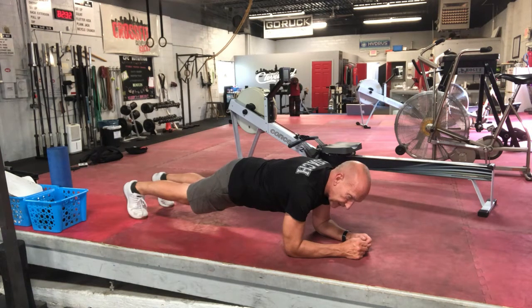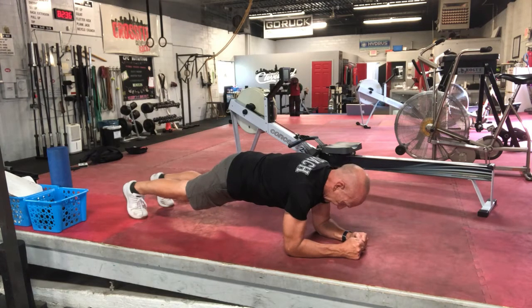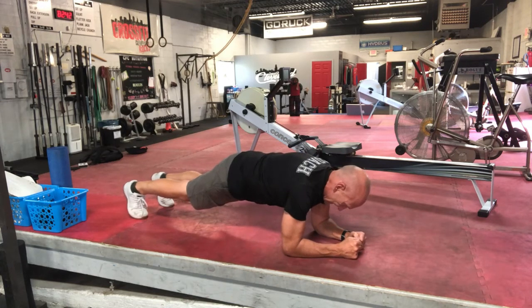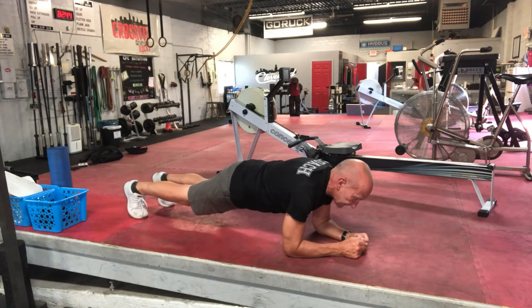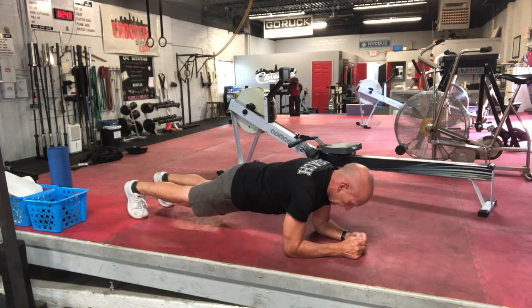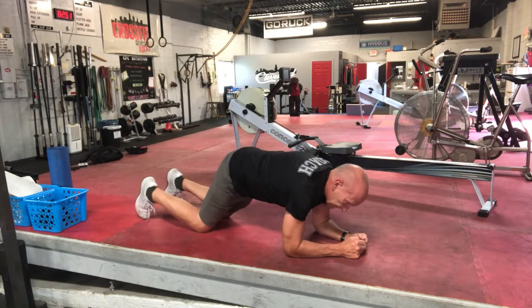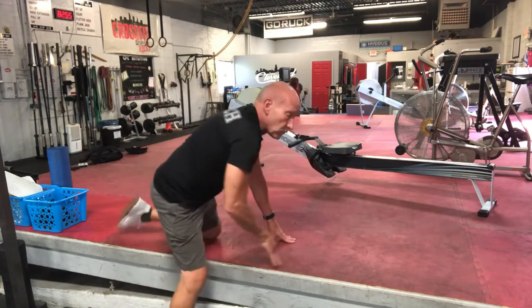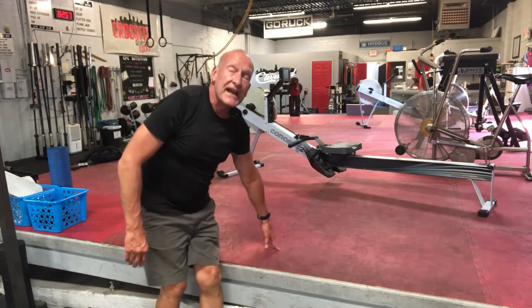I'll rest for a few seconds, then continue to count. Six, tight, relax. Seven, relax. Eight, relax. Nine, relax. Ten, relax. You go to 25, and that will be five reps, which will be one set.